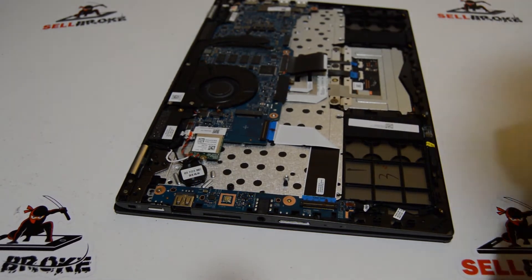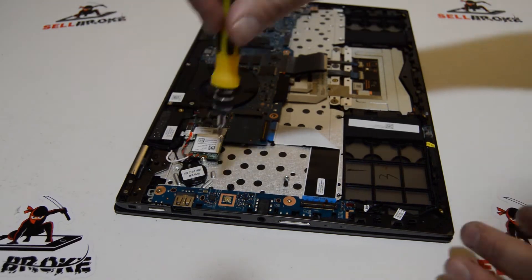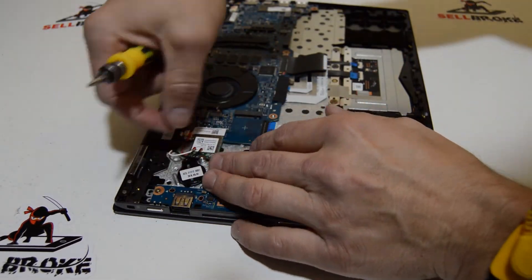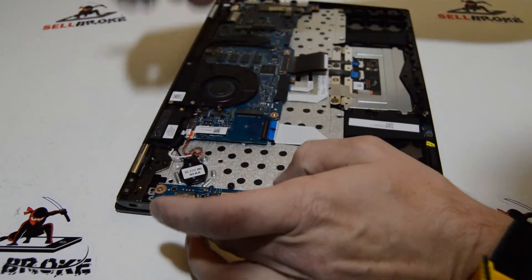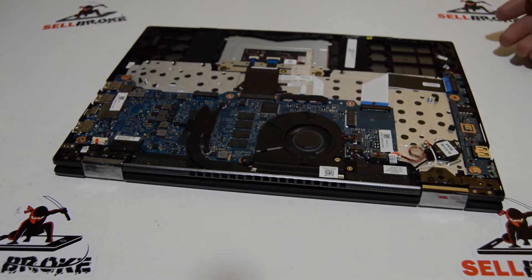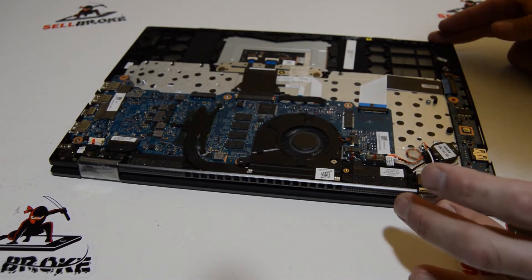We'll do the same thing for the Wi-Fi card — just one screw. These antennas just pop straight up and off, and then we can pull that card free. Since this one opens up 360 degrees, we can go ahead and remove the display before we remove any of the other stuff.